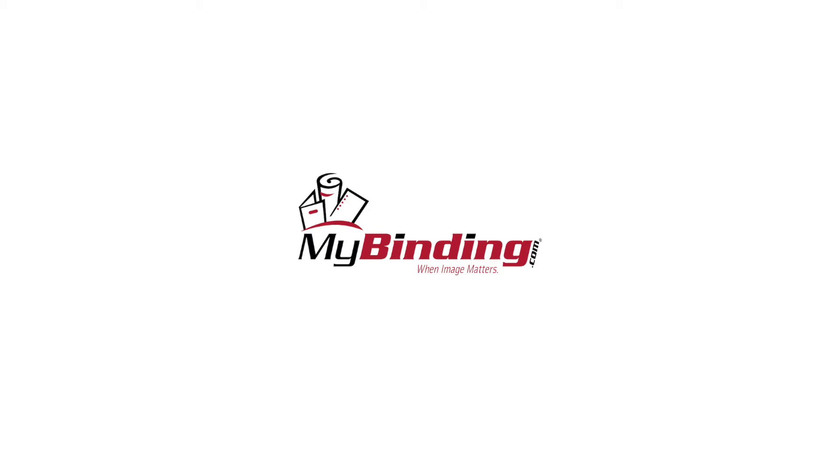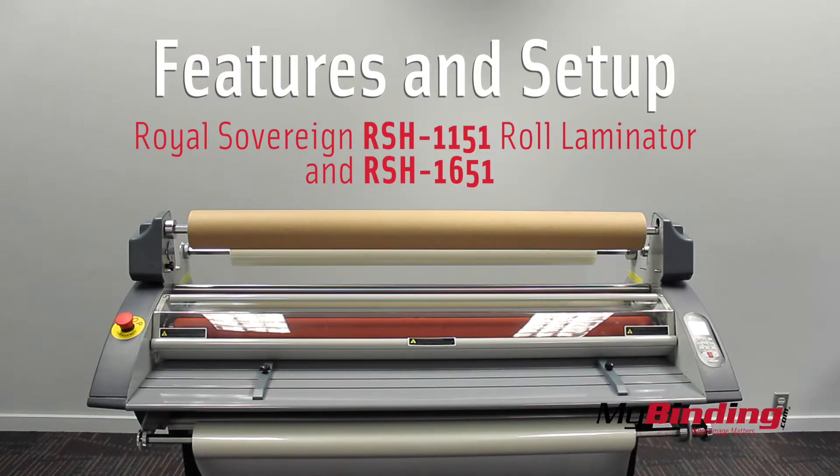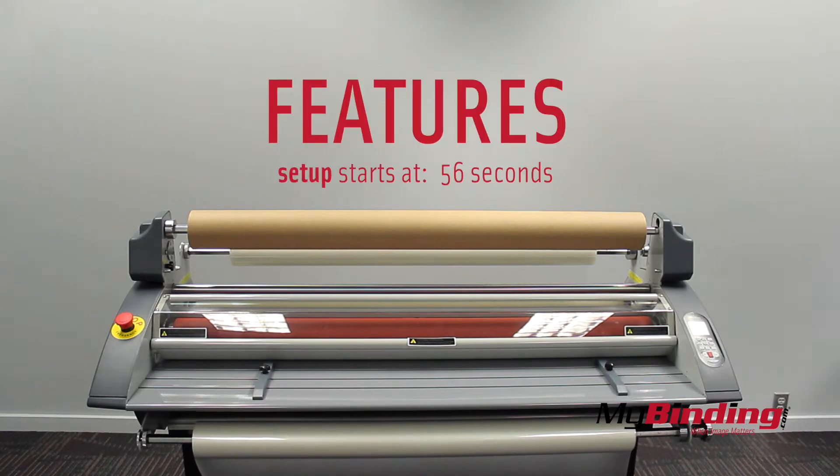Welcome to MyBinding.com. This is the Royal Sovereign RSH 1151 and the RSH 1651 roll laminator. First I'm going to go over some of the features of the two machines.